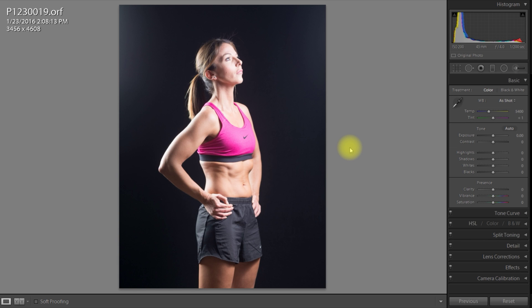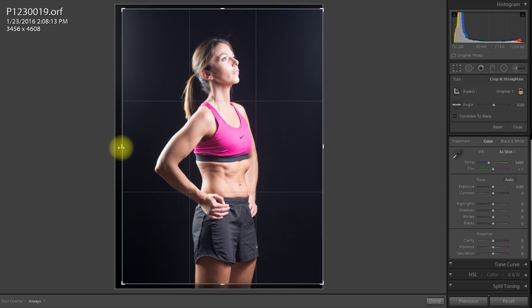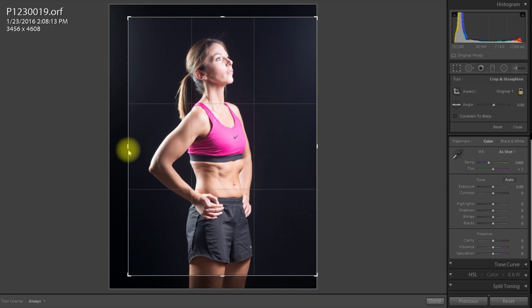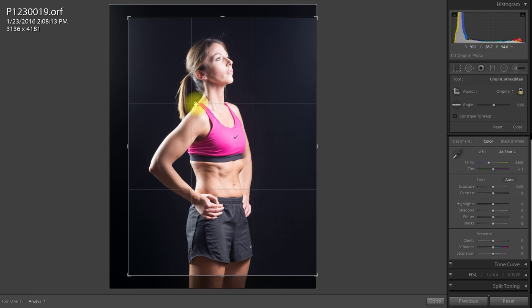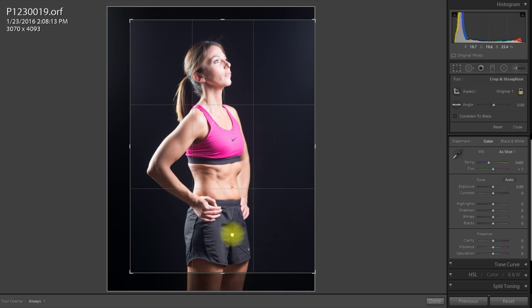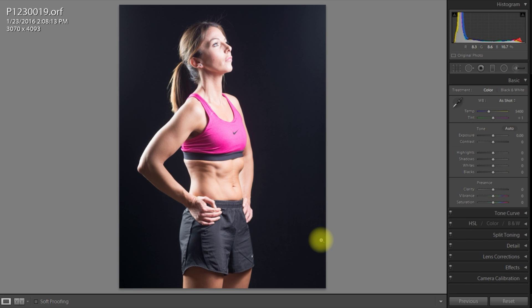The first thing I do is look at where things are in the frame. I really like the rule of thirds, so I'm just going to adjust the crop. I want that corner to come in like that. I think that's good. So first of all I've cropped in.